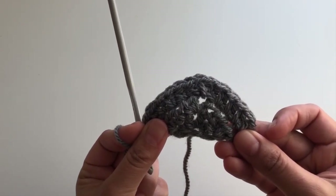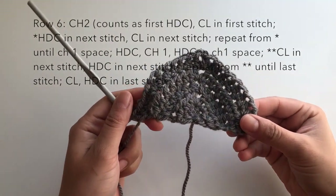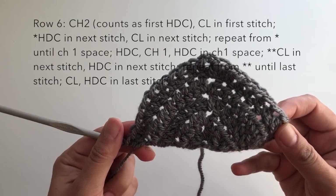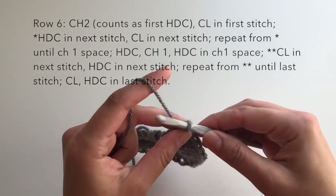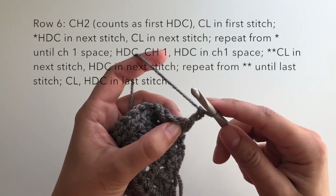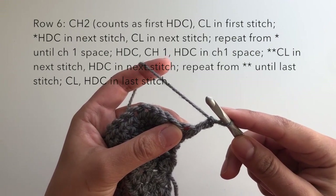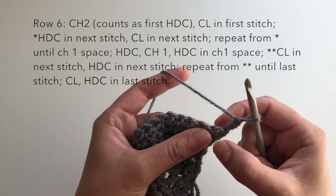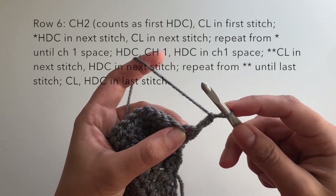At the end of row five your work should look like this, and you can already see a mini shawl starting to form. Now I'm going to begin row six, which is what I'd say is the most complicated part of this shawl — but it's really pretty easy too. I've chained two, which counts as my first half double crochet, and now I'm going to work a cluster stitch into the first stitch, so it will look like one half double crochet followed by a cluster.